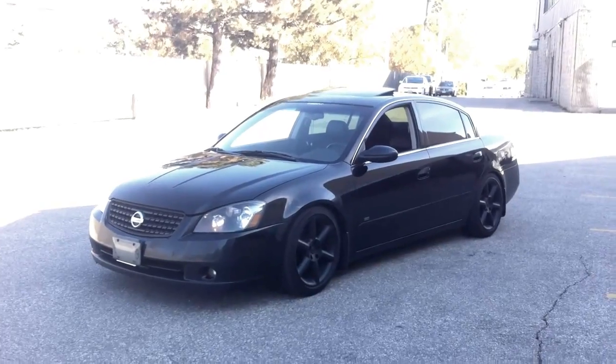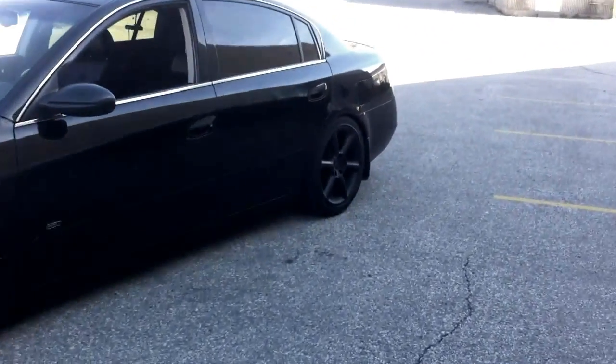This is just a modified third gen Maxima — or Ultima I should say. Watching too many Jason lyrics videos just makes you wish you had a Maxima.